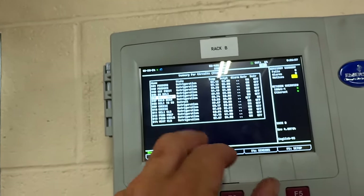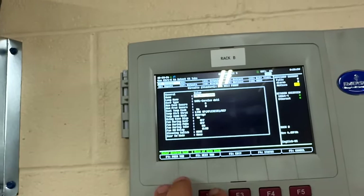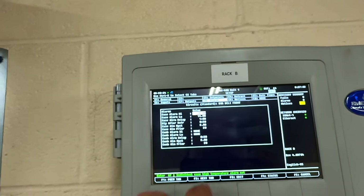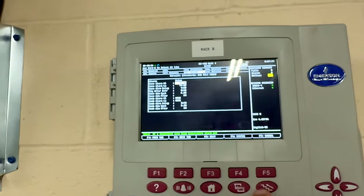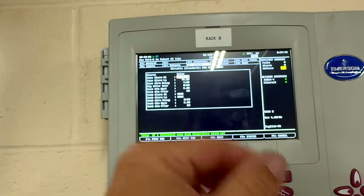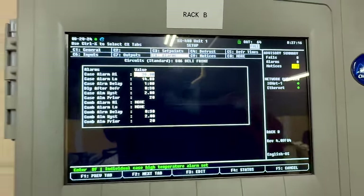Now these will probably alarm. We go into setup and go to alarms. Once it gets above temperature it has a one-hour delay. I'm not going to mess with it right now — we can switch the temperatures it would alarm at, but I'm not going to do that right this moment.